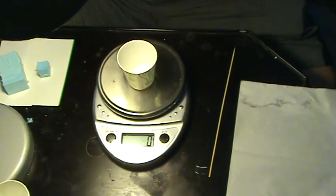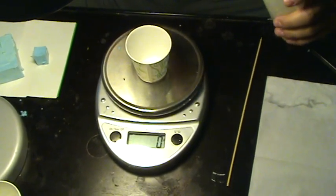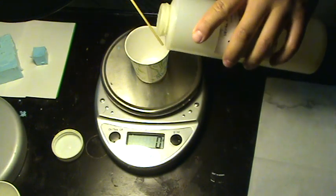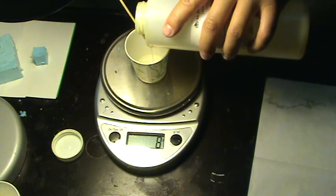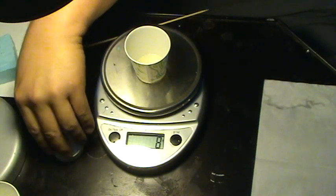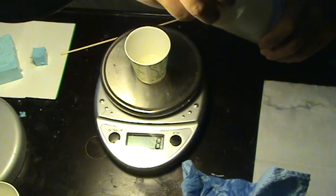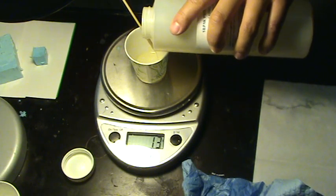I've heated up my resin because it helps facilitate the reaction process. Using a clean skewer, I'm gonna pour equal amounts — I'll start with the first part and pour out about 8 grams. Make sure to wipe the container clean, then I'm gonna apply the second part. Once you apply them together, you want to match by weight the exact amount, so I'm looking for about 16 grams total.